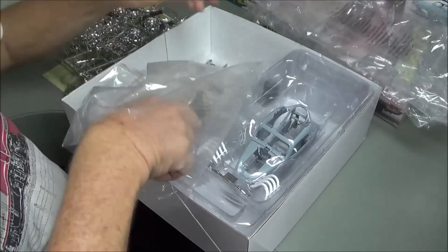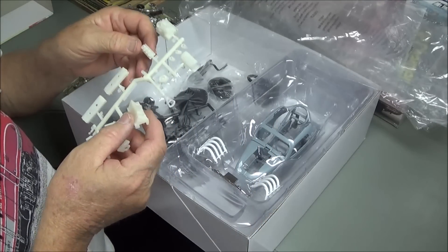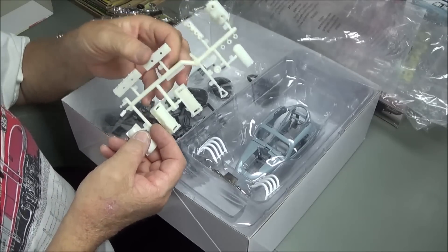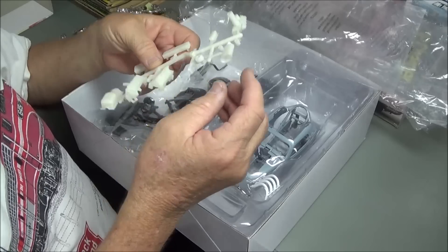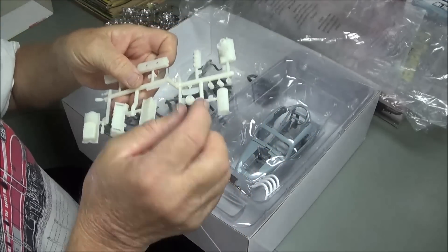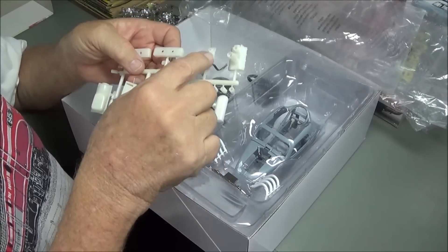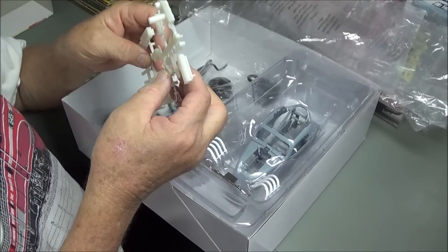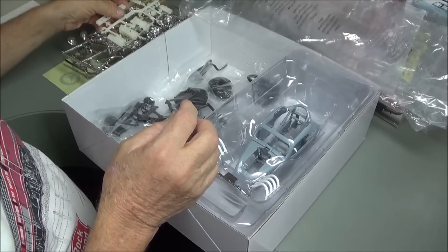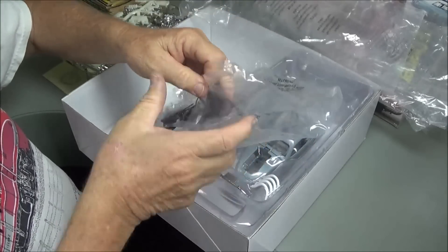This bag has some creamy white parts and it appears this would be the small block Chevy. We've got heads and the block, a steering wheel, an old school type intake manifold, another intake that goes on top of the blower, a blower belt drive, and a couple of other small pieces — so that looks like the small block Chevy parts.